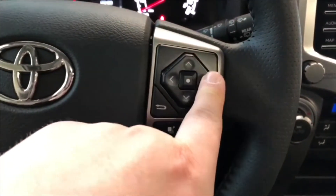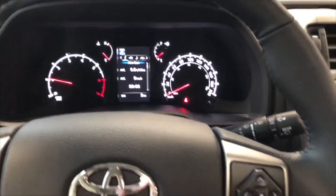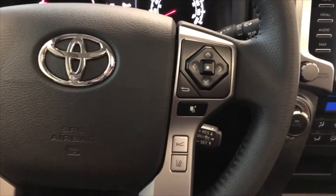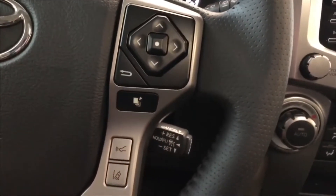On the right side you have this cluster up top which allows you to cycle through your multi-information display. Down below that you have your Toyota Safety Sense with dynamic radar cruise control and lane departure alert, and you'll find your cruise control speed settings right behind the steering wheel.